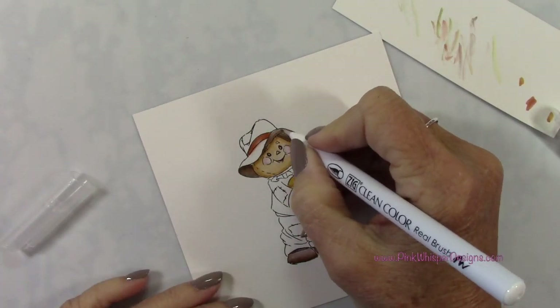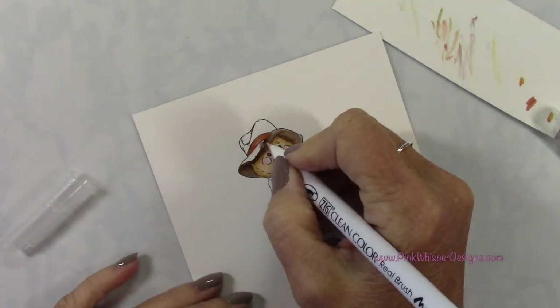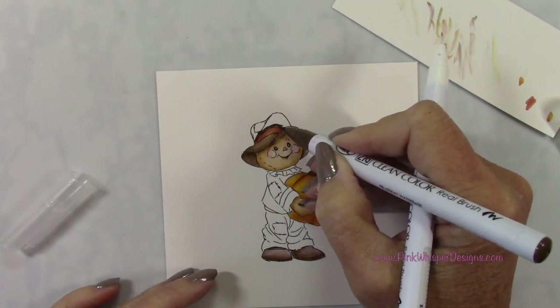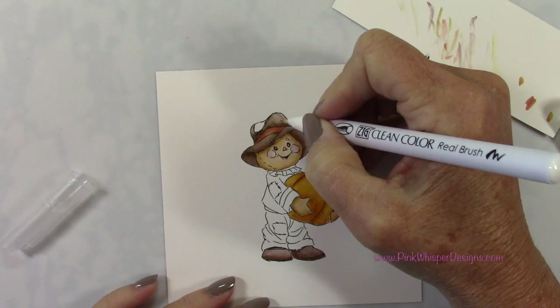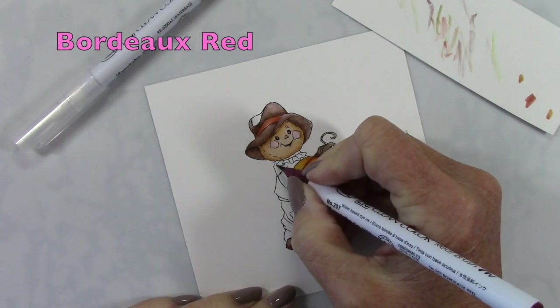I do want to mention that all of the products I'm using today are listed and linked below and also on my blog. When you have too much ink on your blender, just scribble that excess onto scrap paper. To change colors with your blender, scribble it onto the scrap paper until it goes clear, and then you can change to the next color.